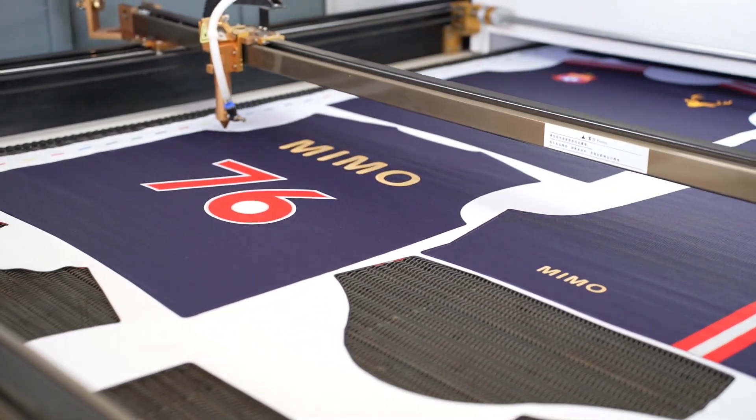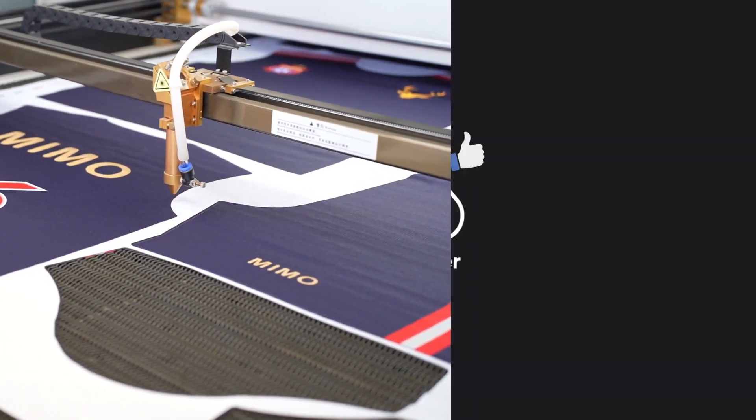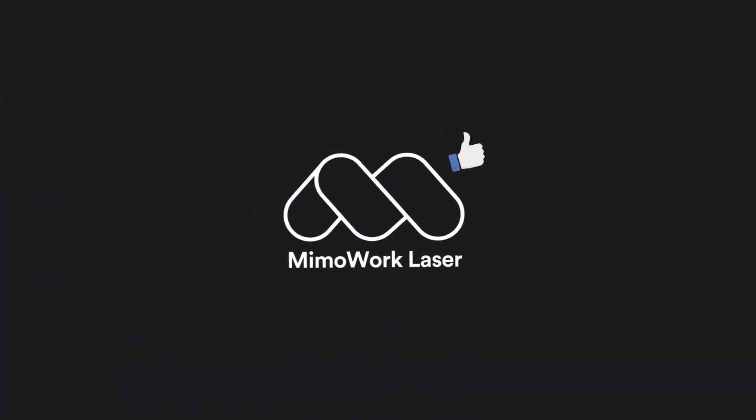Now you know a bit more about CO2 fabric laser cutting machines. We hope you found this video helpful. Stay tuned for more in our explainer series on fabric laser cutting machines.